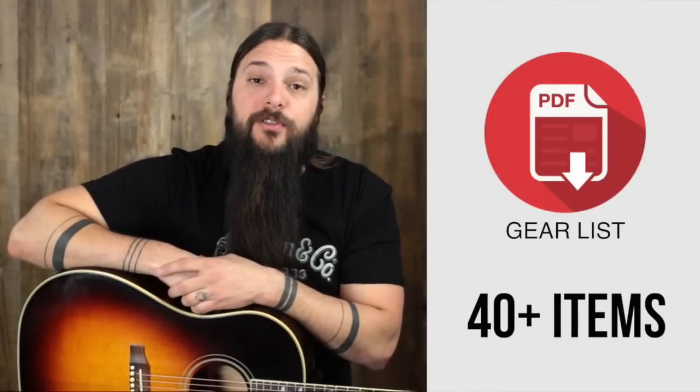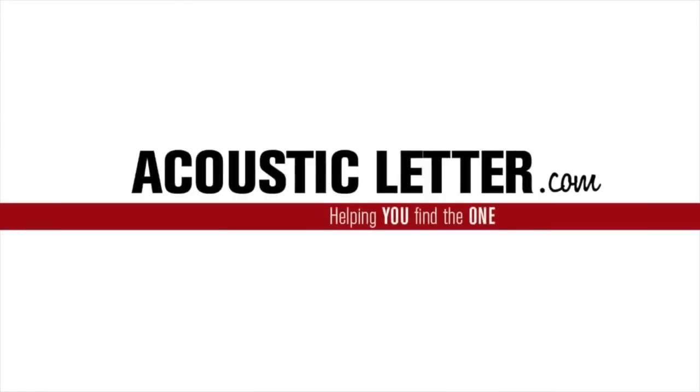Sign up at the end of this review to get my personal gear list. Hey folks, Tony Polacastro here from the Acoustic Letter. Today we're going to look at a Paul Reed Smith Angelus SE series. But before we do so, we should probably first welcome PRS to the Acoustic Letter.